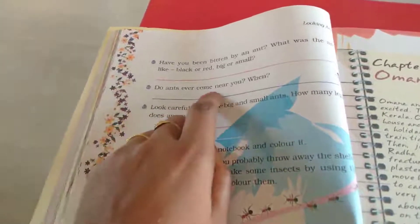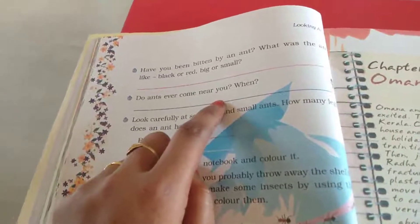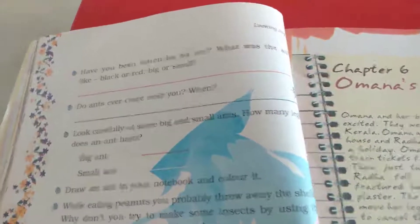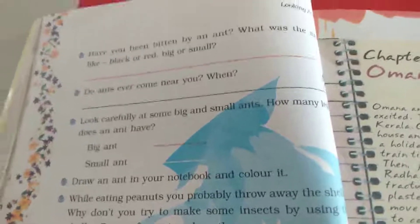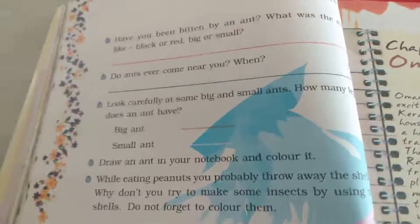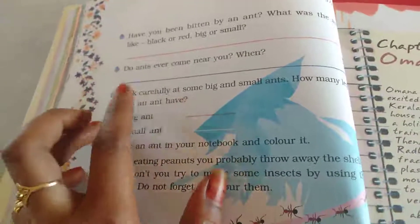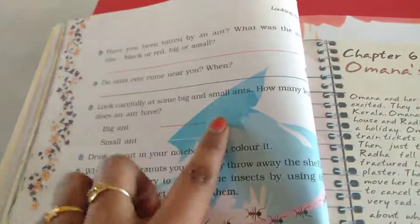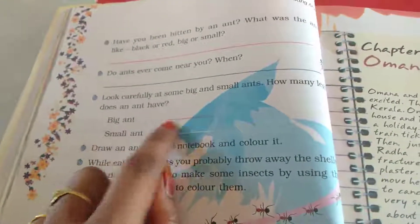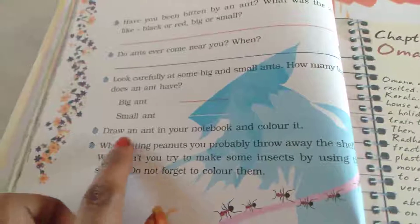Do ants ever come near you? When I touch sweet things and there are ants nearby, if I accidentally touch them I get a bite from the ants. Look carefully at some big and small ants — how many legs does an ant have? A big ant has six legs, and a small ant also has six legs.